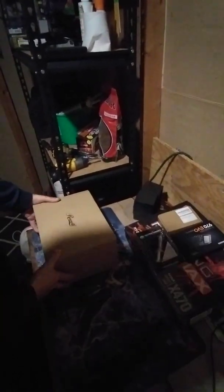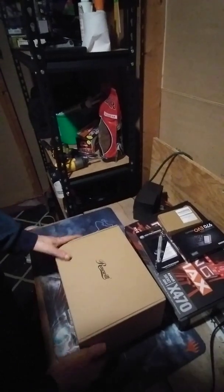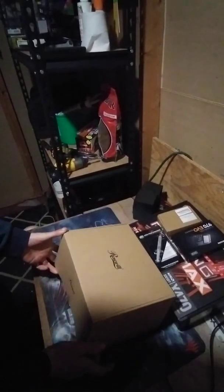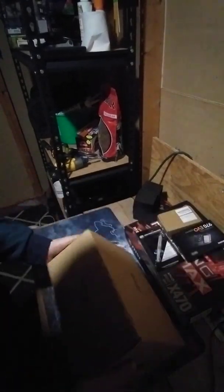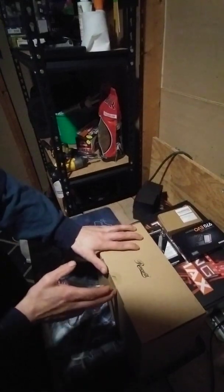This is the Rosewill PB120 liquid air cooler water cooling, and this is an unboxing to see what comes in this package.